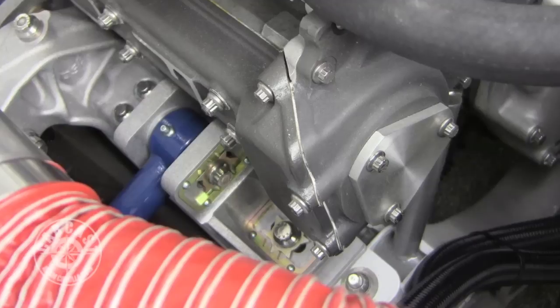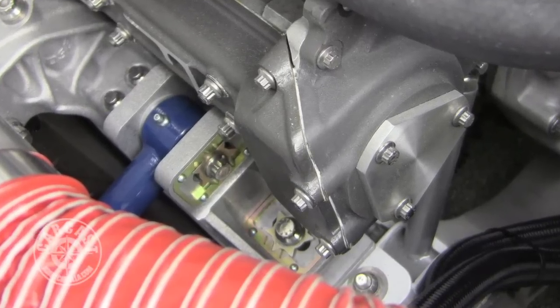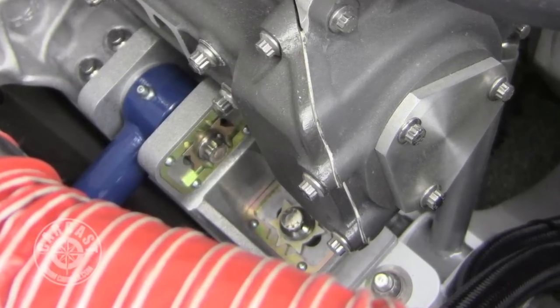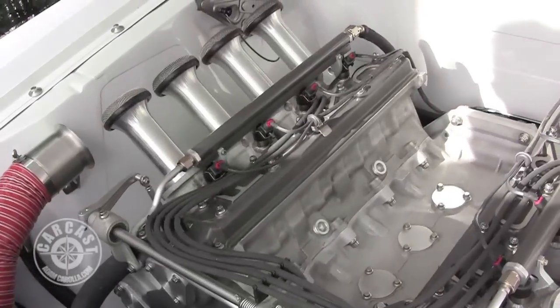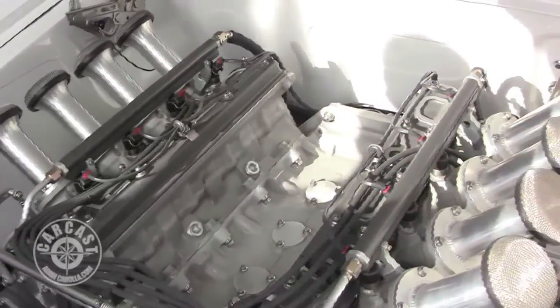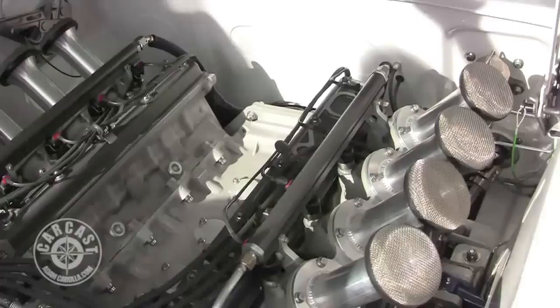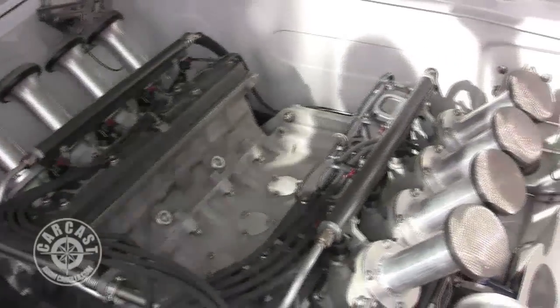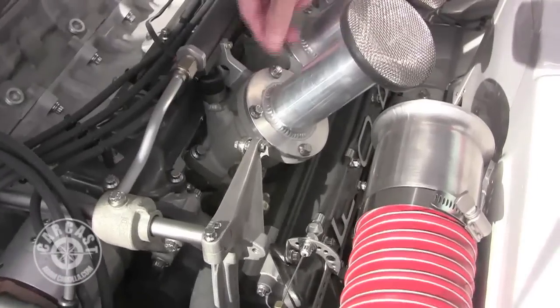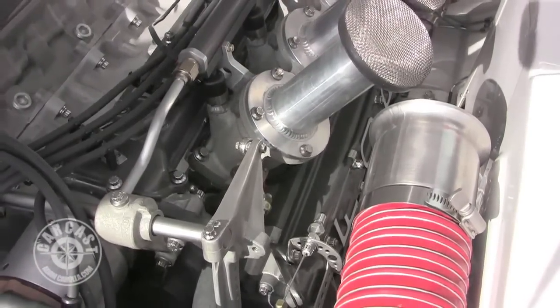You see those star gears? You can loosen these two nuts and literally have your street alignment and your race alignment. Get to the track, loosen those bolts, slide it to the next star, lock it down — no guesswork. The welding on these stacks is incredible; there's nothing better than a beautiful aluminum weld, and those stacks are nicely made.